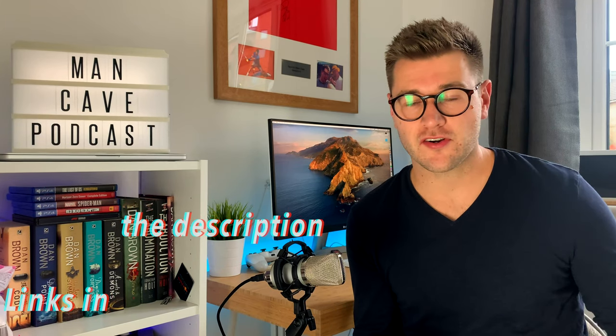Hi everyone, welcome to another episode of Ben's Tech from the Man Cave podcast. Before we start the video, I just wanted to give a shoutout — drop us a subscribe down on YouTube and give us a like on Instagram.